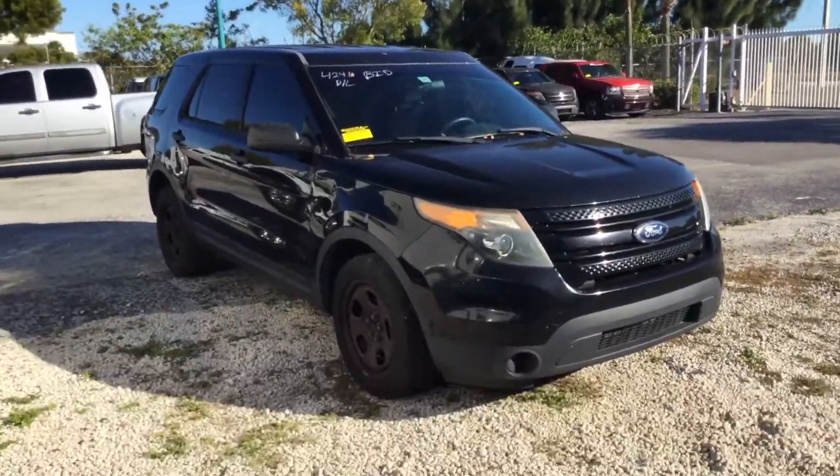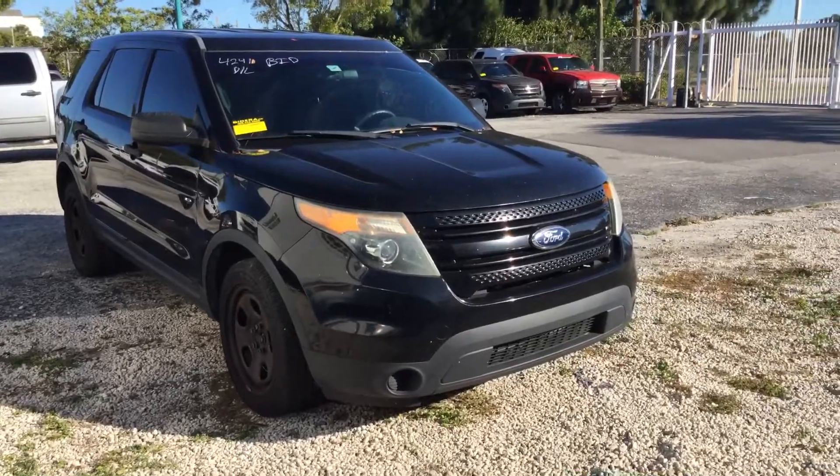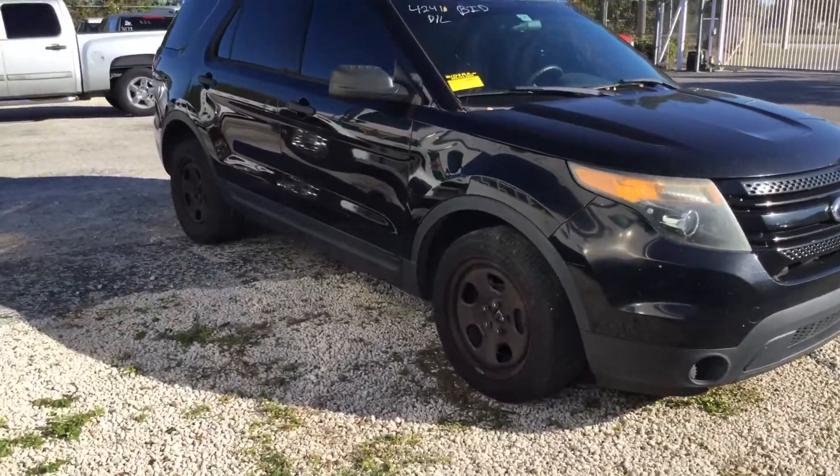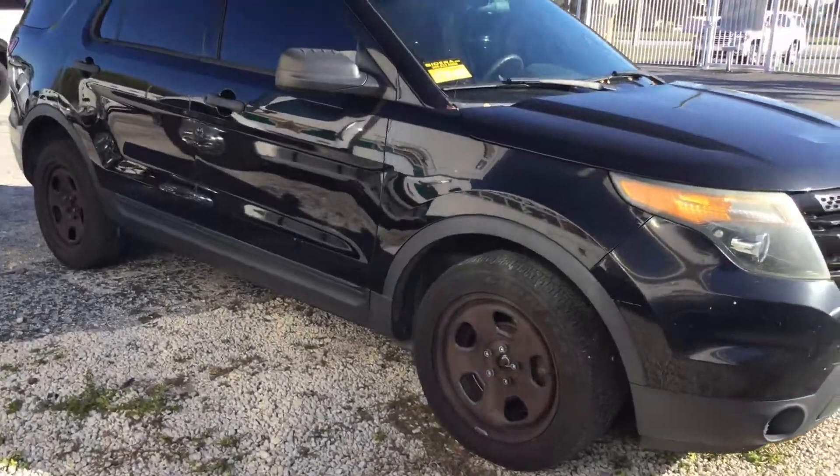This is an unmarked police unit. The headlights are a little dull. It's missing all four center caps but has the original steel wheels with good-looking Goodyear tires.